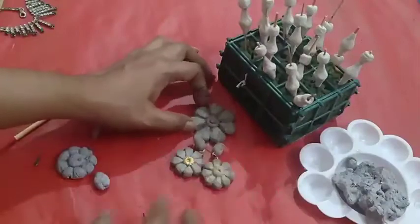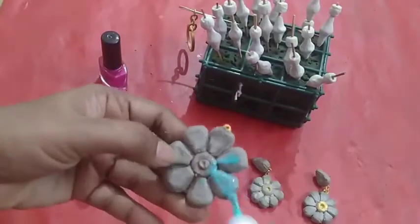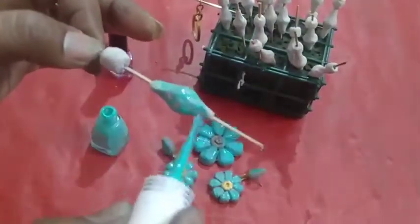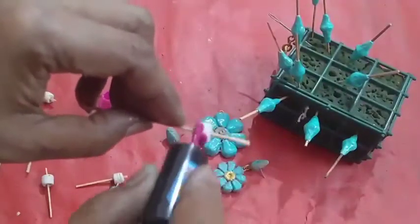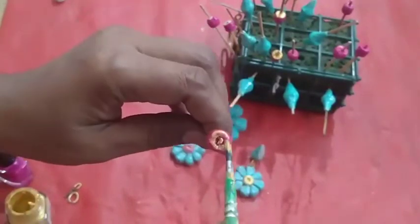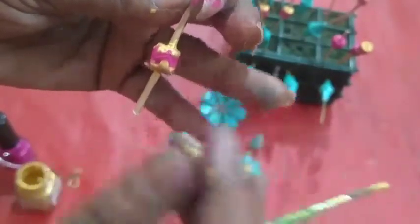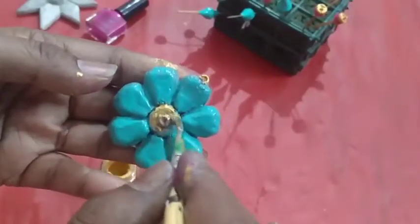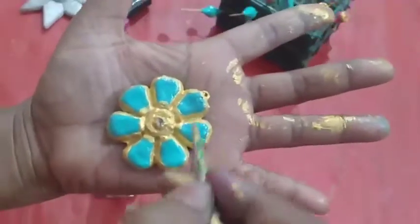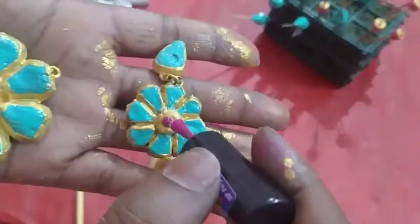The locket is also ready and the beads are ready. Now we are going to do color on them using nail polish colors. Do gold color on this, and do gold color inside the petals. On the ring also, apply gold. In the holes, I am keeping some clay and then doing pink color.